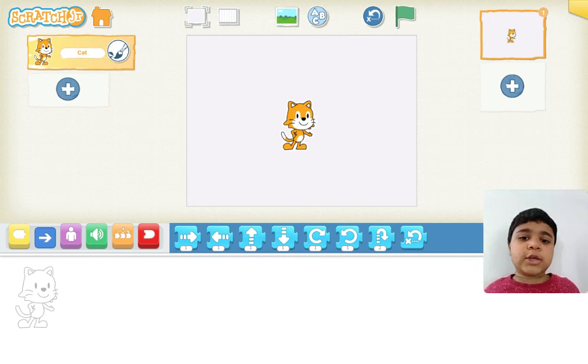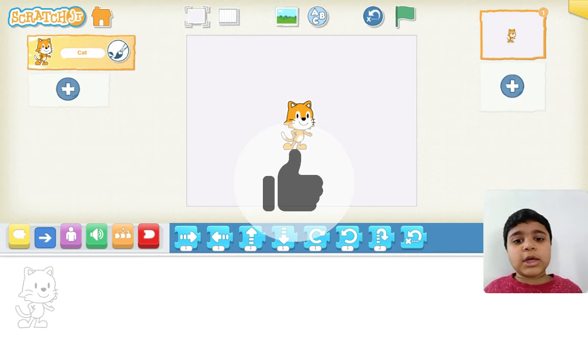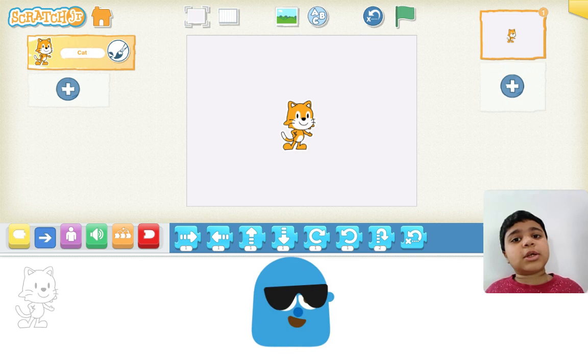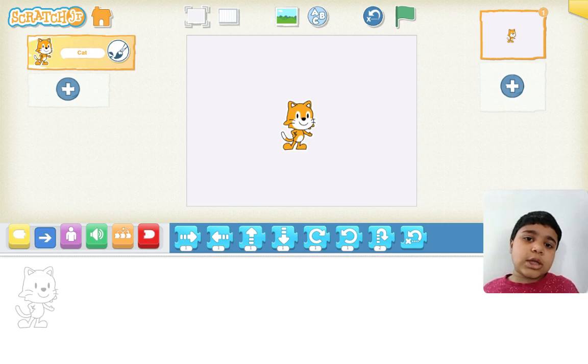Congratulations! We have successfully completed setting up Scratch. I will teach you how to do other projects and we will start on a new interesting project. Bye everybody! I will meet you in the next episode. Start building!